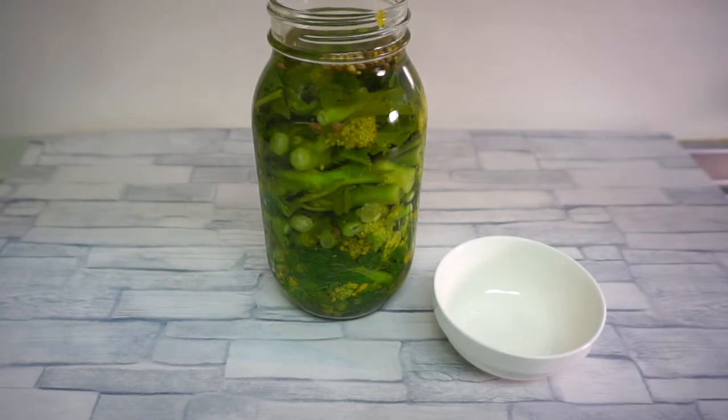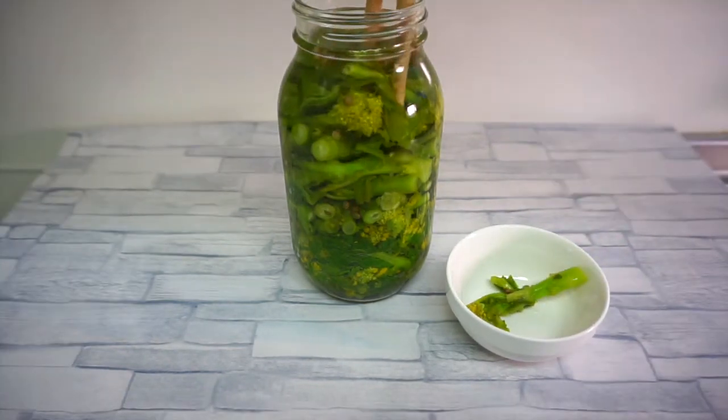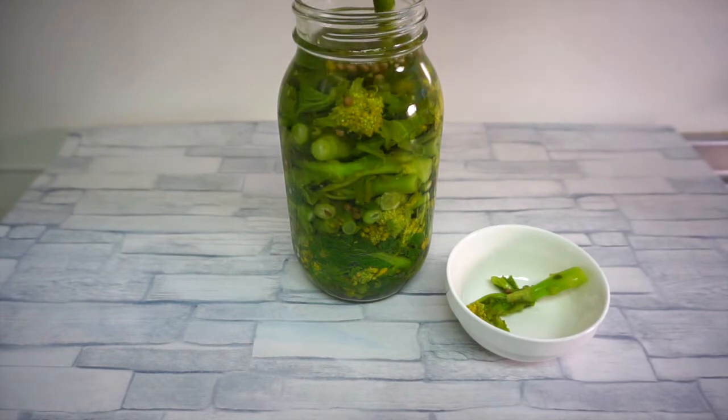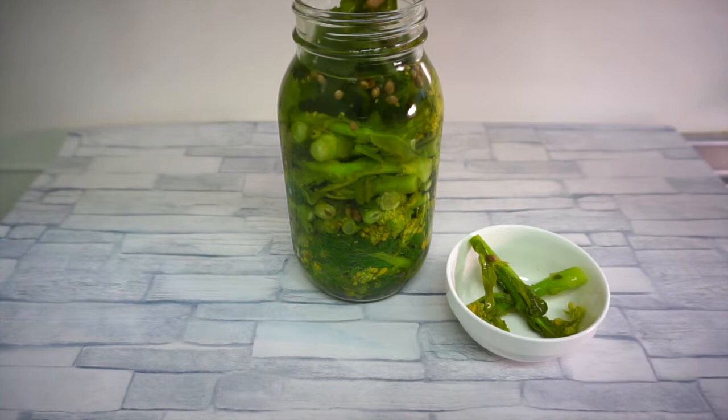Hello and welcome back to my channel, hope you're well. Today's video is about how to make pickled rapeseed blossoms. If you're interested in knowing how to make pickled rapeseed blossoms, please keep watching.